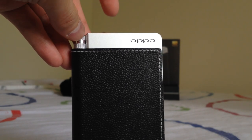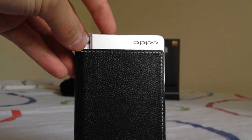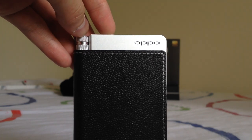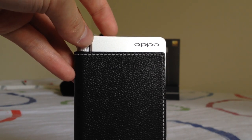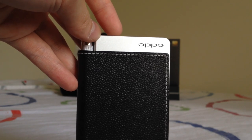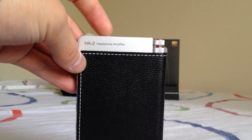Similar to the Geek Out, the HA2 uses the same DAC chip: the ESS Sabre 9018K2M. What's different about the HA2 versus the Geek Out is that the HA2 actually allows you to play DSD256 music. The DAC chip can decode that, but Light Harmonic disables it on the Geek Out, partly because macOS doesn't officially support DSD256. So to play DSD256, you need to use Windows — I've been using Foobar with ASIO drivers set up to stream DSD music directly to the HA2.